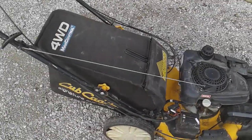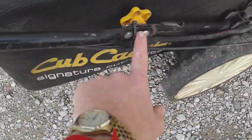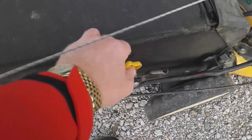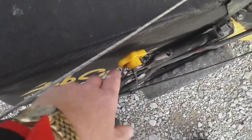I almost wore myself out pushing that thing one day. I'll show you why it broke — it broke on the inside of this handle, so it basically made it useless.